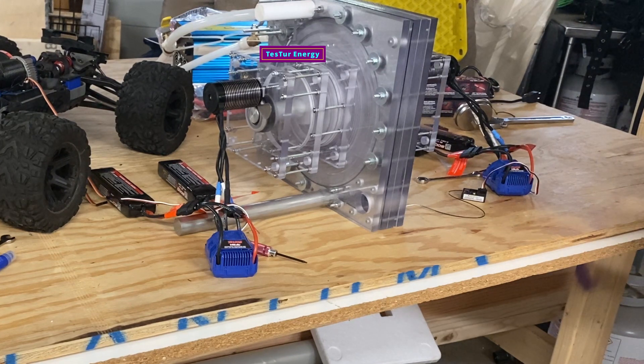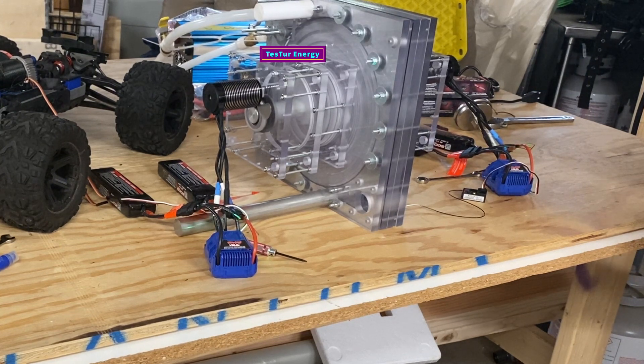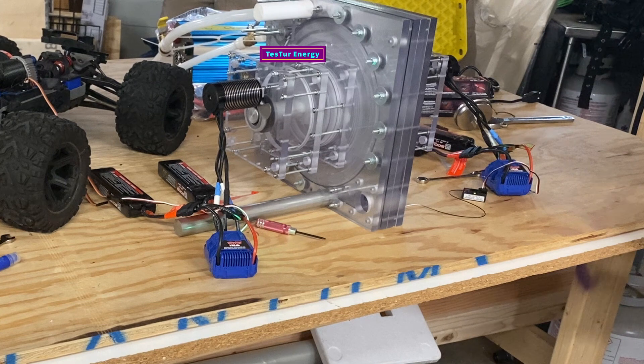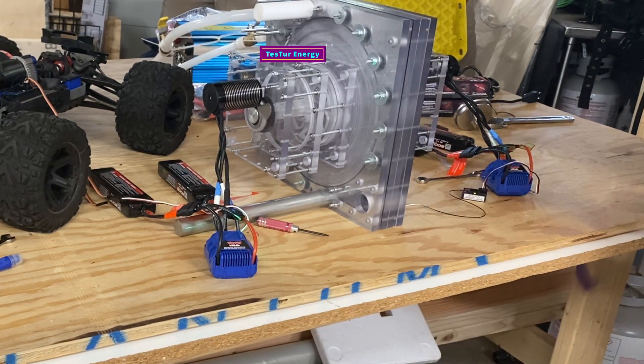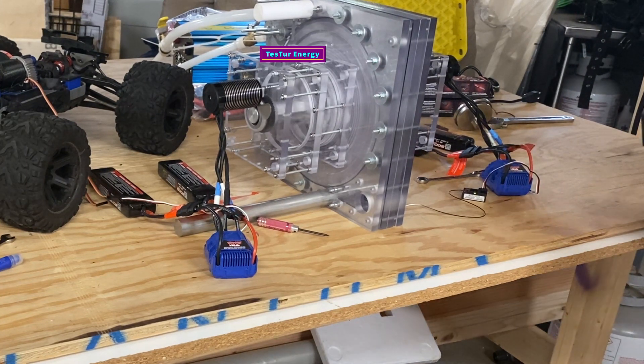Trying to brake. Oh yeah, that's not good. Come on. Here we go.